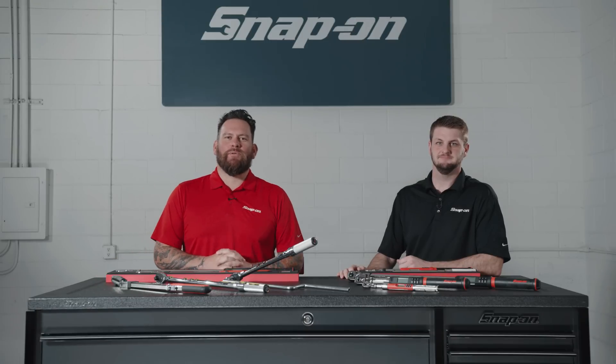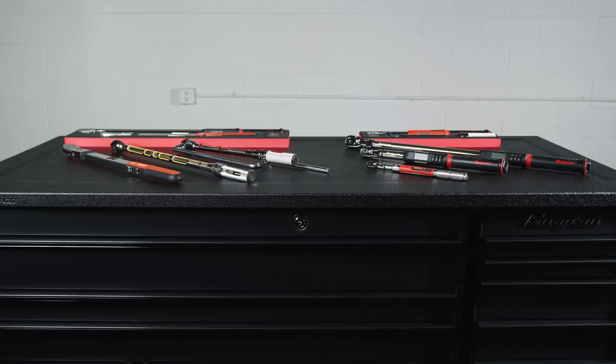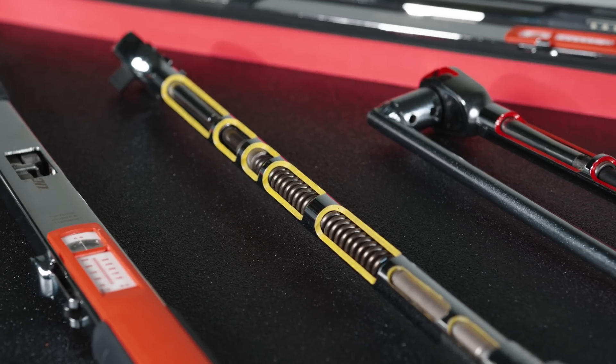I'm Jared D'Ende and this is Snap-on Tool Tips. Scott, we're talking torque wrenches, because there is a difference — not only in Snap-on tools, but the whole line of torque wrenches. What do we have?